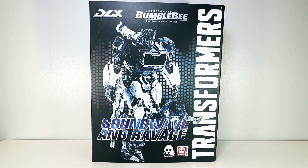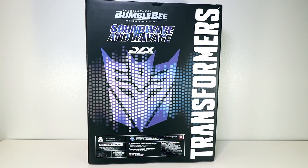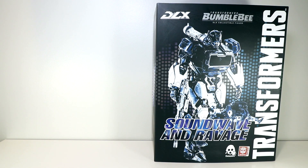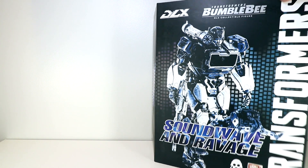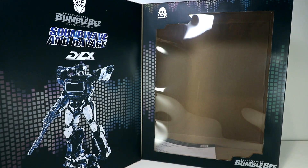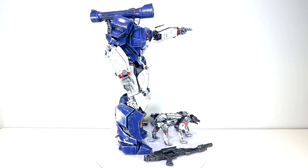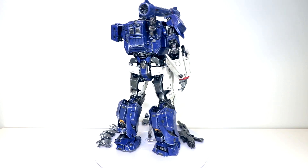Here we have the front of the box for Soundwave and Ravage. Again, DLX — this is 3-0's 12-inch-ish action figure line. Decent-sized box, got a big Decepticon logo there on the back. And back on the front, you'd actually get a flap and window effect. I have everything out of the box here, but there's a cool picture of the product there on the left inside flap. Here we have Soundwave and basically everything that's out of the box, excluding the stand which is too large to get up there.